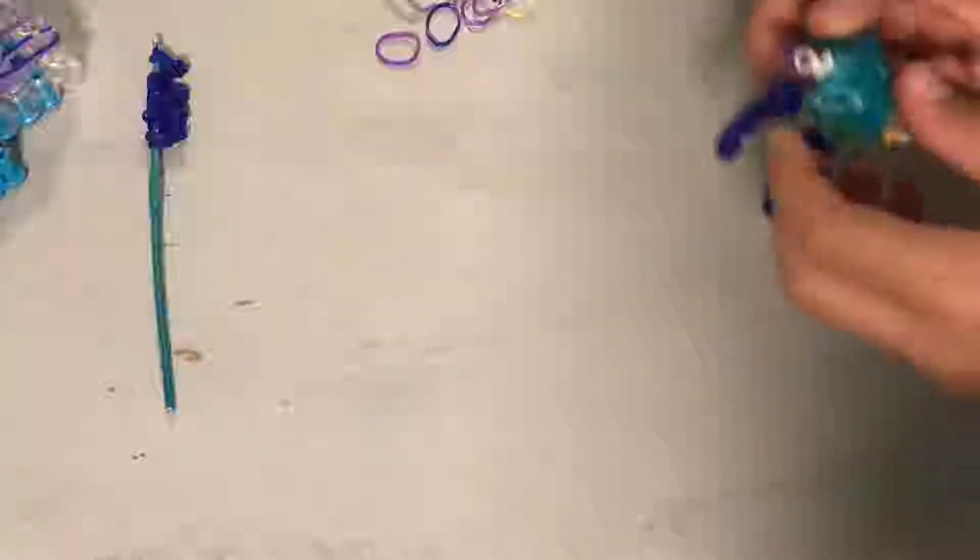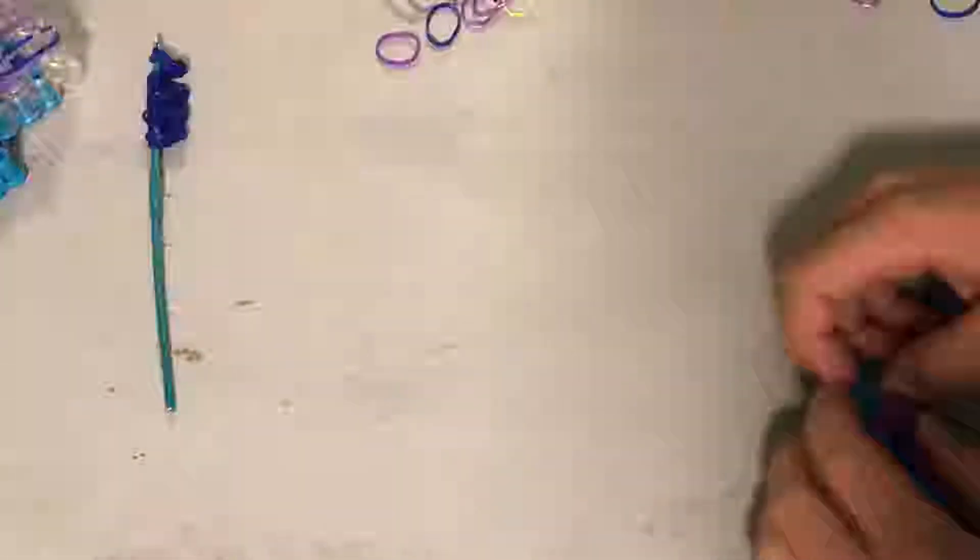Hey guys, it's Alex's Creative Corner here back with another video and today is part four of the rainbow and silk wing tutorial. In this tutorial we will be doing the third and fourth wings which are the back two and we will also be doing the neck.